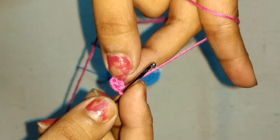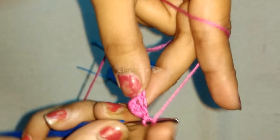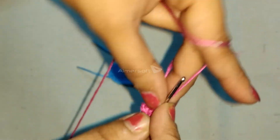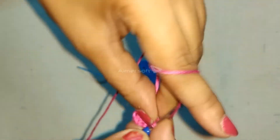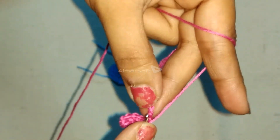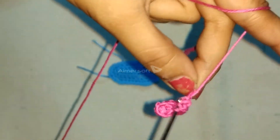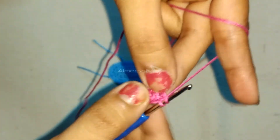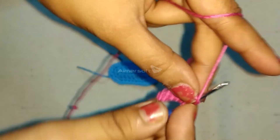Followed by 6 double crochets in the following 6 chains. In the last chain, perform 4 double crochets.